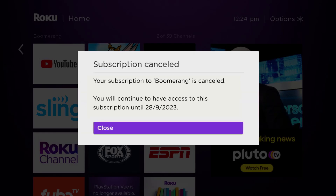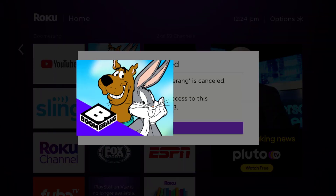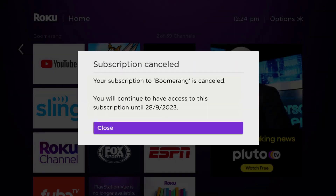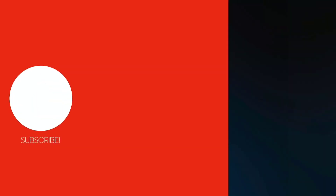The great thing is you can carry on using the app until the subscription date was originally due. Also, deleting the Boomerang app or your Boomerang account will not cancel your subscription, and subscriptions renew automatically unless you cancel your subscription manually on your own.